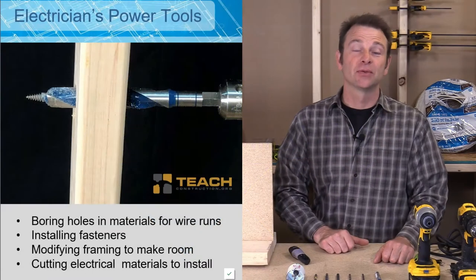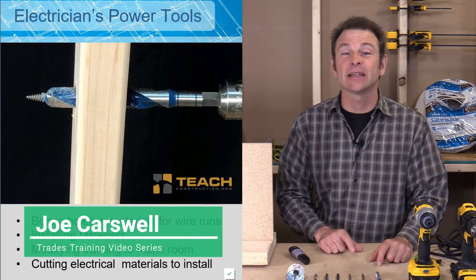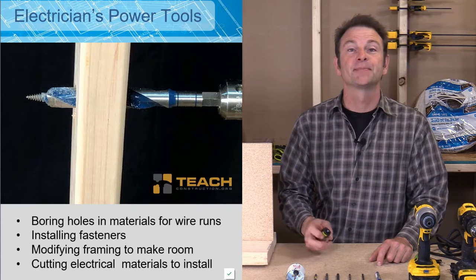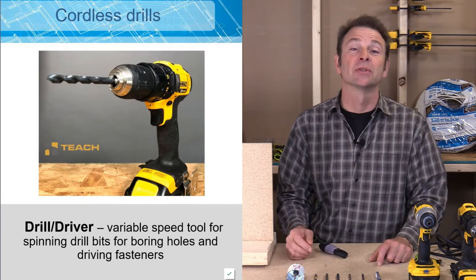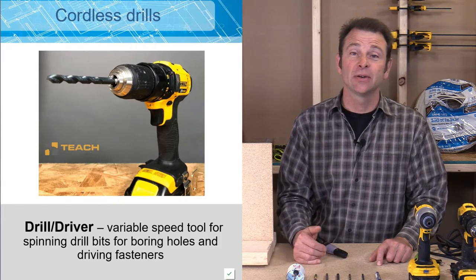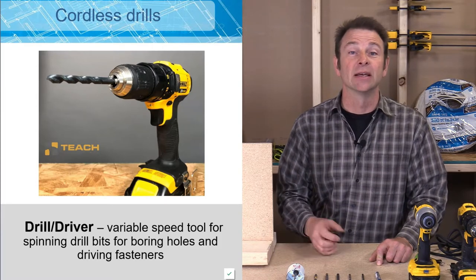Hello, everybody. Welcome back to our virtual classroom and another lesson in our trades training video series. I'm Joe Carswell, and this session is going to cover power tools used to install electrical. A lot of these power tools you should already know about — they've been introduced to you in the program. What I'd like to do here is to relate them to the process of installing electrical systems in a structure.